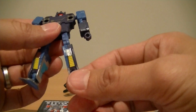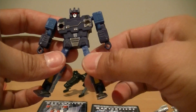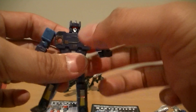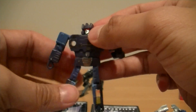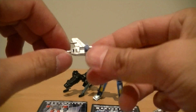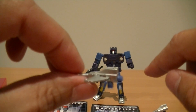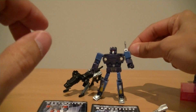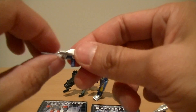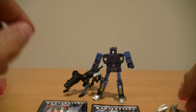He has articulation pretty much everywhere — his ankles rotate on a ball joint, his legs, knee joint, arms, elbows, and his head. These little weapons have a little transformation gimmick themselves: when the joint is like that, you can click it on his back, or you just clip it forward and it becomes his pistol. So that was a nice little touch.